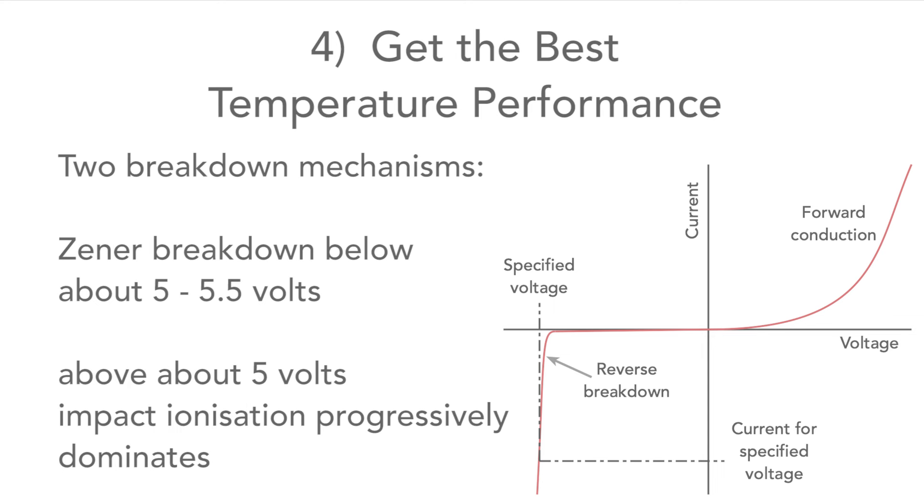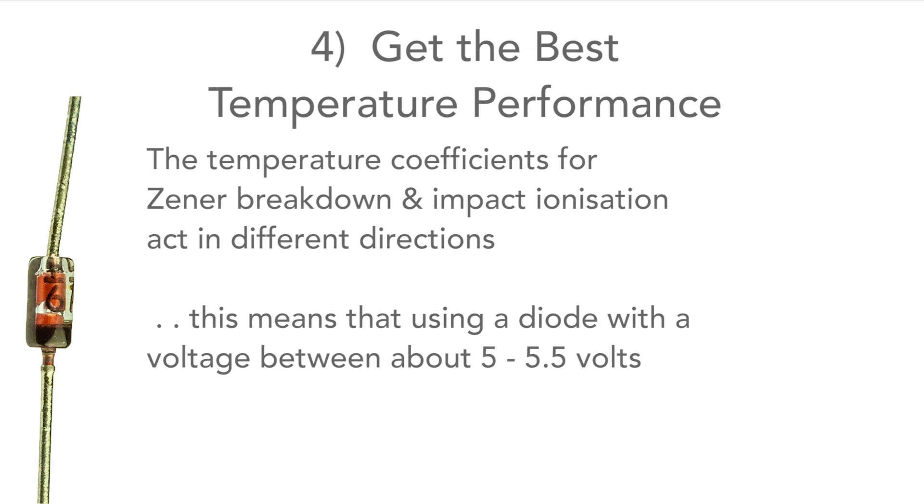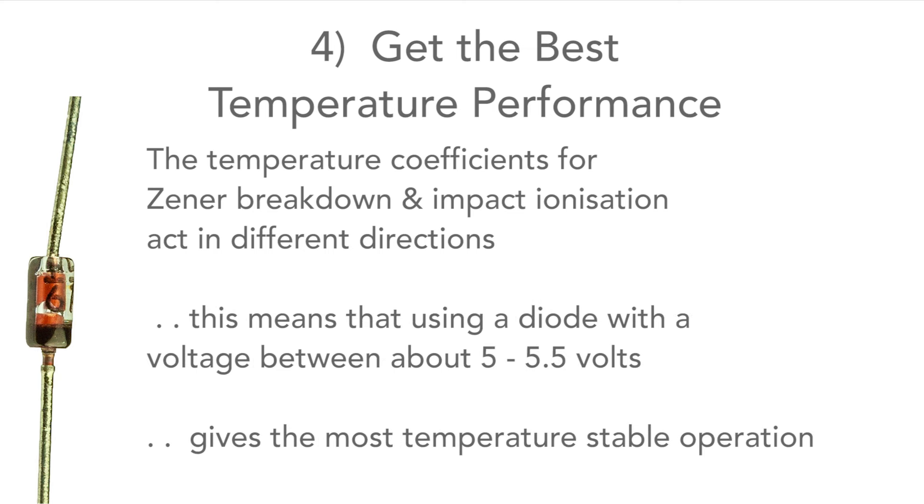Above this voltage, impact ionization progressively dominates. As these two mechanisms have opposite temperature coefficients, selecting a diode with a voltage between 5 and 5.5 volts gives the most stable temperature performance.